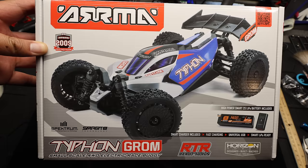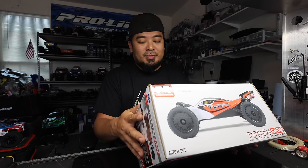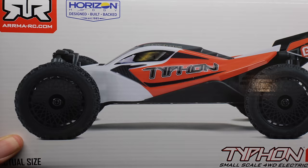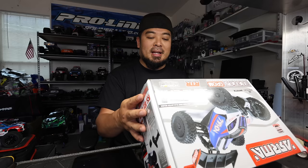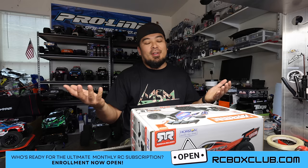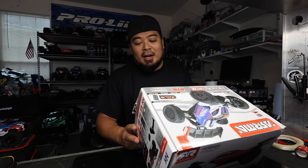It looks longer than the Granite Grom — we're going to find out for sure. It does come with the same 1400 milliamp battery and the charger. The charger is actually really good; you don't need a high-powered charger or anything crazy. On the top it has a side profile shot of the Typhon Grom in the red and white colorway. On the bottom it says tough metal gears. Wait, does the Typhon Grom get metal gears? I checked the other box — the Granite Grom also says tough metal gears. People have been saying they've been blowing their front and rear diff. I haven't blown mine yet; maybe they did an update. A lot of people are saying they're putting metal diffs in there. I haven't had a problem — knock on wood, I might have with this one.